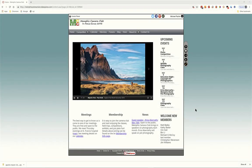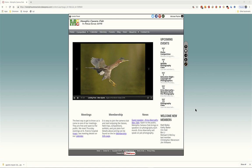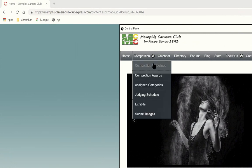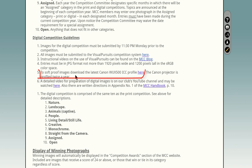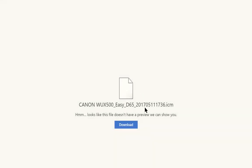The first step in soft proofing is getting the appropriate ICC profile to proof against. Go to our website, select the Competition menu, then Competition Guidelines. Scroll down to the Digital Competition Guidelines and on number five you'll see a link to download the profile. Clicking it takes you to a OneDrive where the latest Canon profiling file is stored. Just hit Download and it goes to your downloads folder.